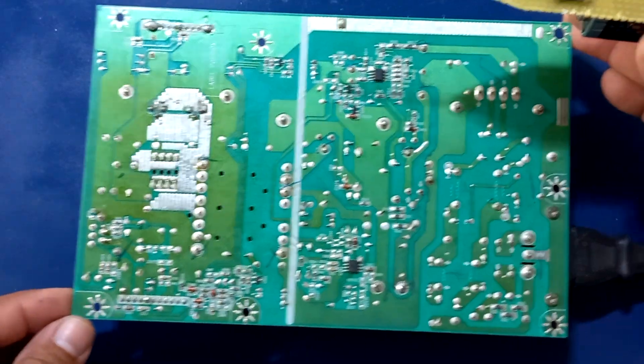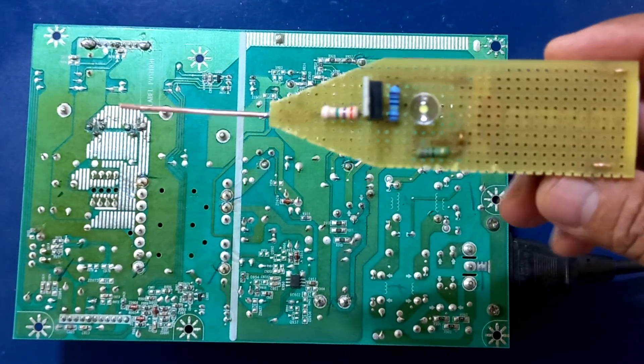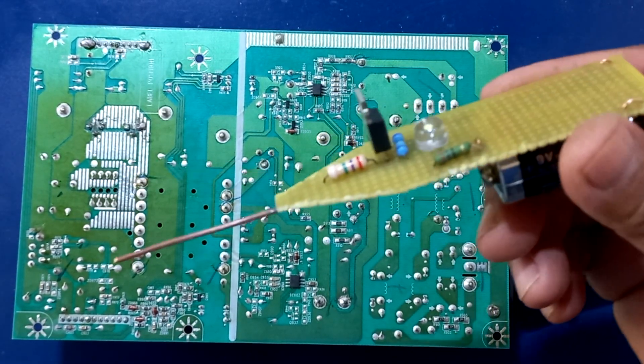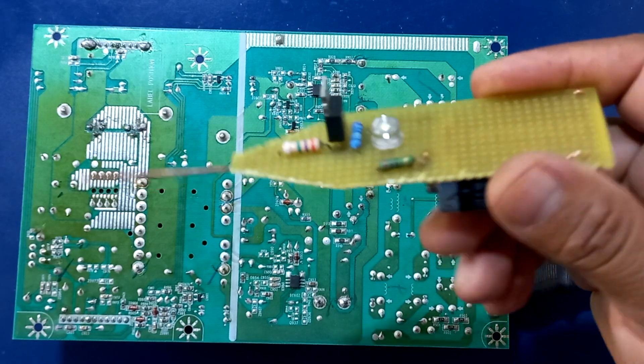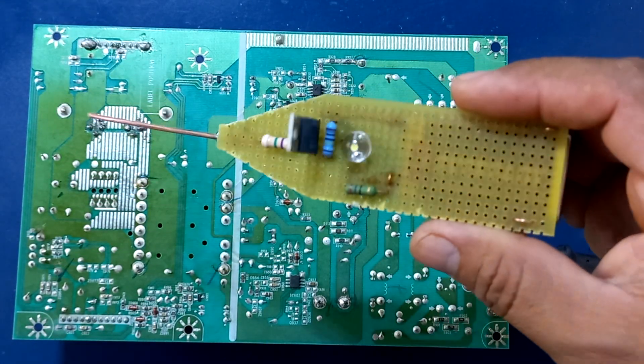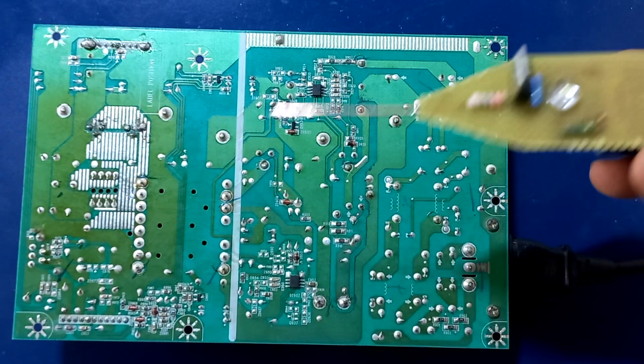Hice un segundo video de esta forma porque a veces sé que algunos van a querer algún tipo de probador más accesible y más seguro, y de esta forma pueden tener un comprobador el cual no les va a generar ningún problema.